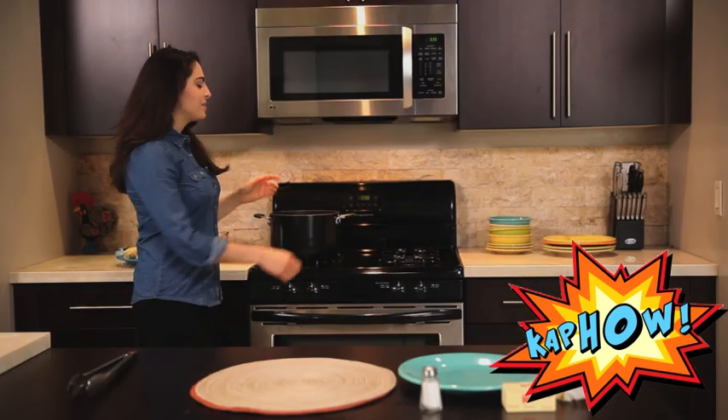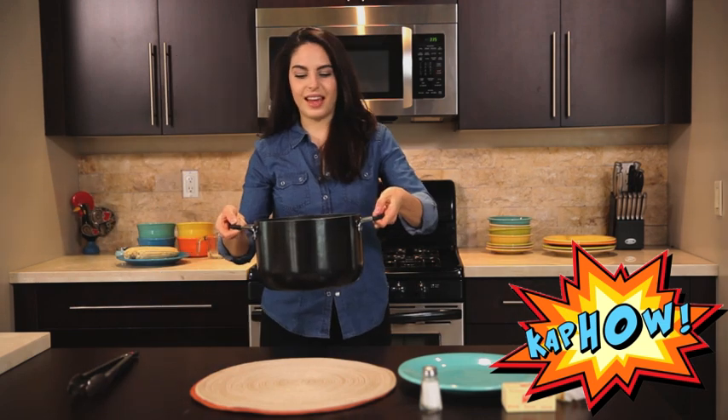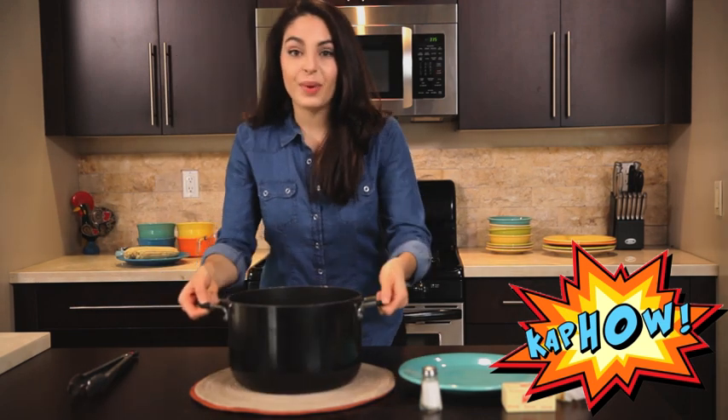Now that it's been eight minutes, it's time to take our corn out of the pot. Now's the fun part — we get to butter and salt it.